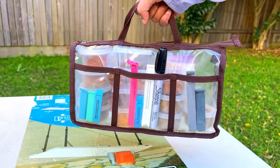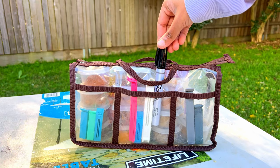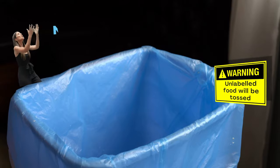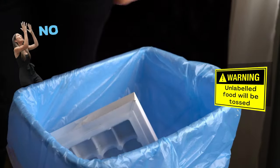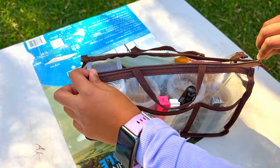This bag is our spices bag. I keep kitchen bag clips in the outside pockets — and there's a marker in there too, because when you need to label your food in camp kitchens that toss unlabeled food in the trash! Inside the bag I have a lot of spices, and yes, we use most of them.